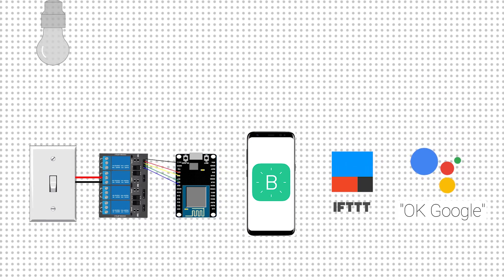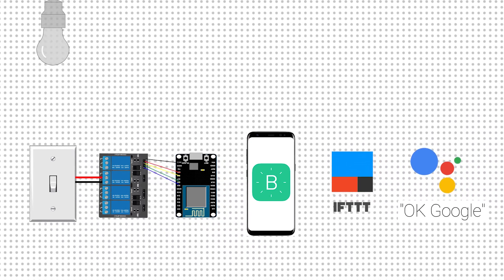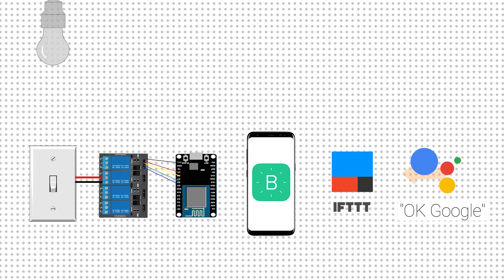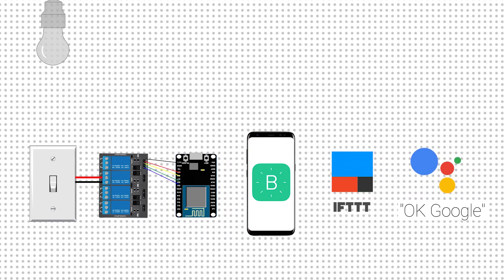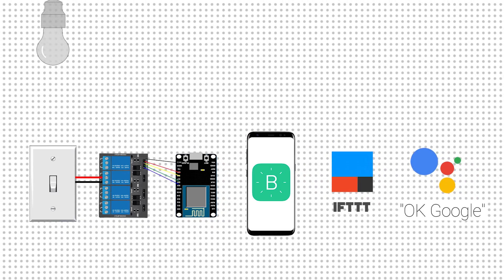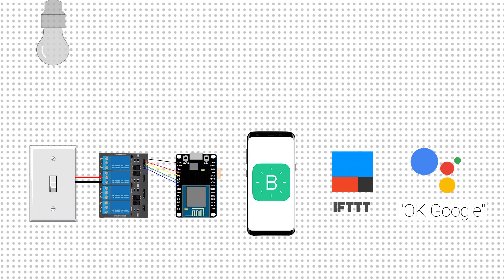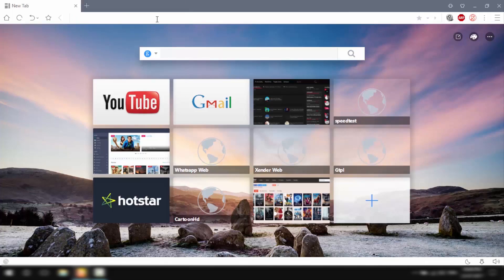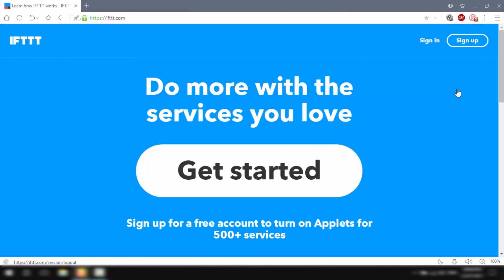Therefore, we'll use an intermediate tool called IFTTT, which will bridge the gap between Google Assistant and the Blynk app. When we say a voice command like 'turn on the light' to Google Assistant, it will send that command to IFTTT. IFTTT will then interpret that command and send an appropriate request to the Blynk app, which in turn sends the command to the NodeMCU and then to the electrical appliances.